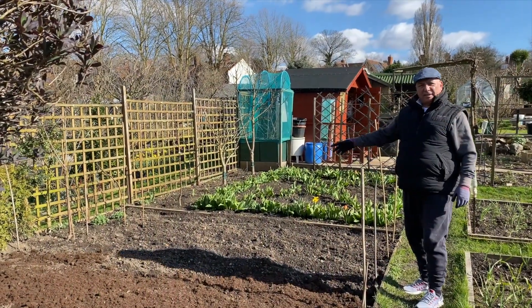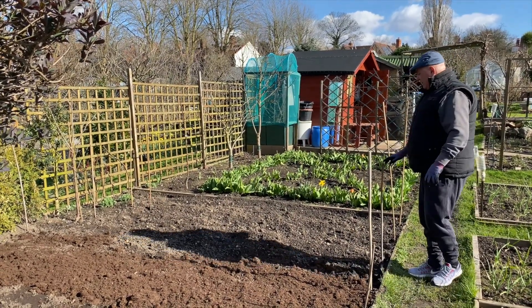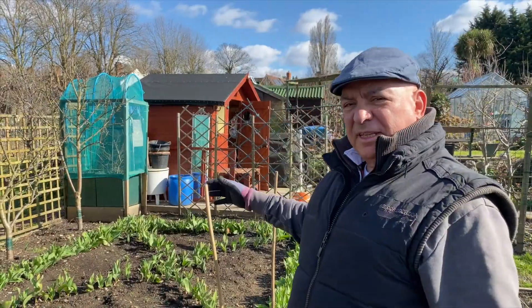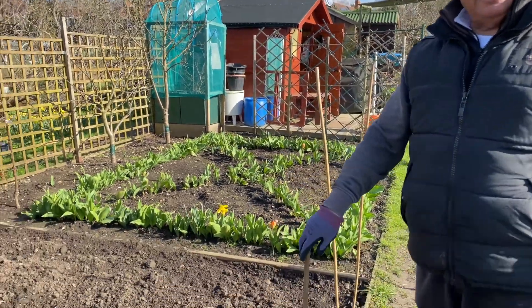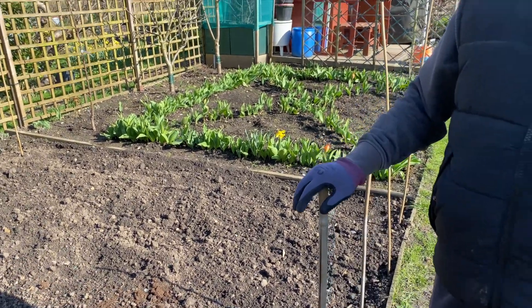We have three types of potatoes put in the ground already, and these are the marks where they go all the way down. These two beds are early potatoes. This lane is Cyprus potatoes. These two here are Desiree — a red tart potato, one of the best ones around.